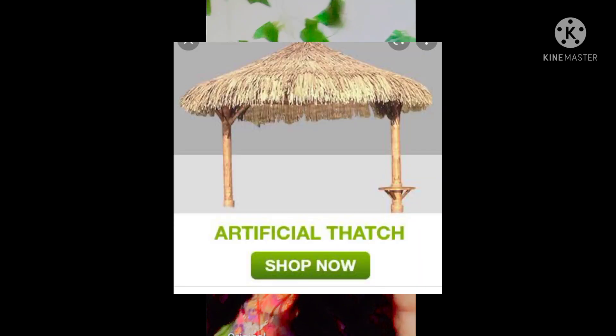My number six hack is that you can use an artificial shade or artificial hat system. I will show you a picture in the video. You can purchase that one also — it is a good and effective solution.